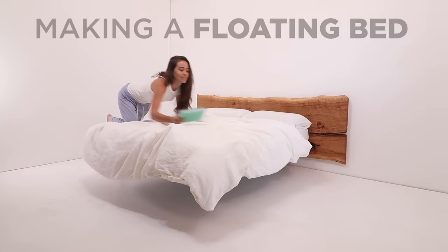Today we're going to make a floating bed. No magnets or magic here, just a little welding and woodworking.